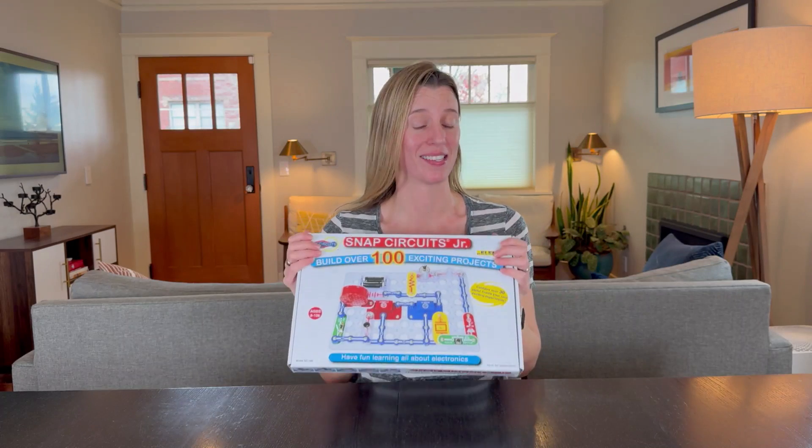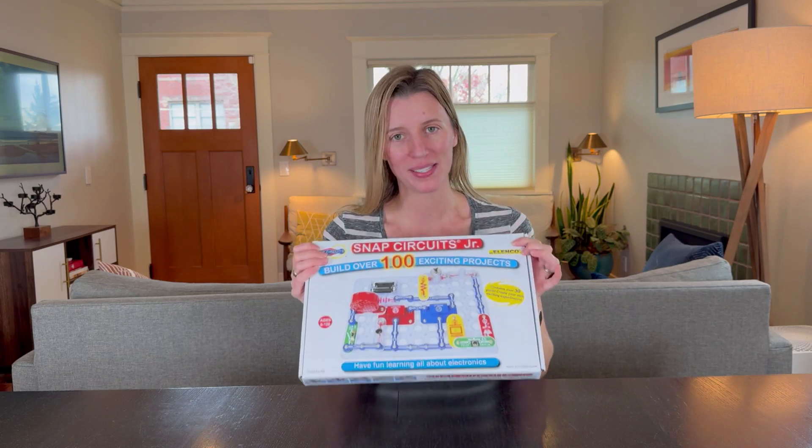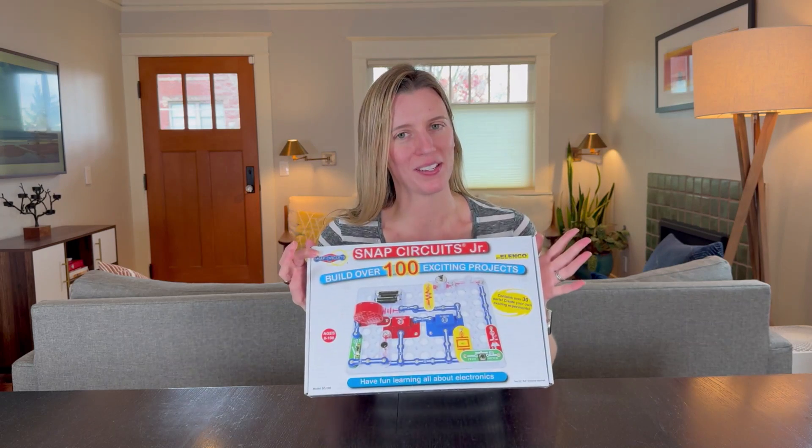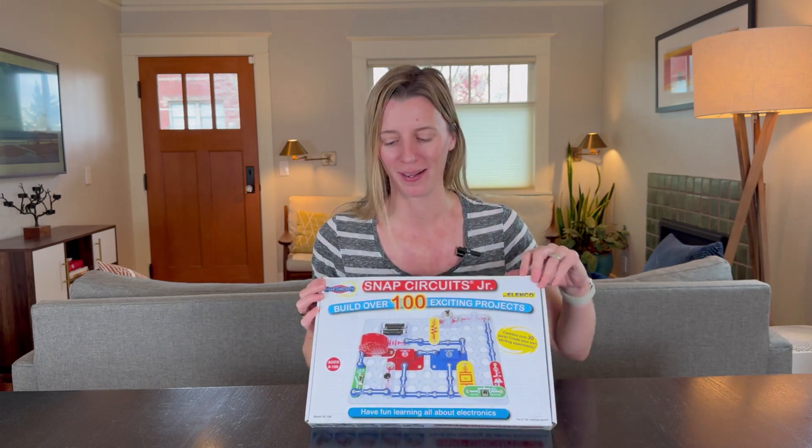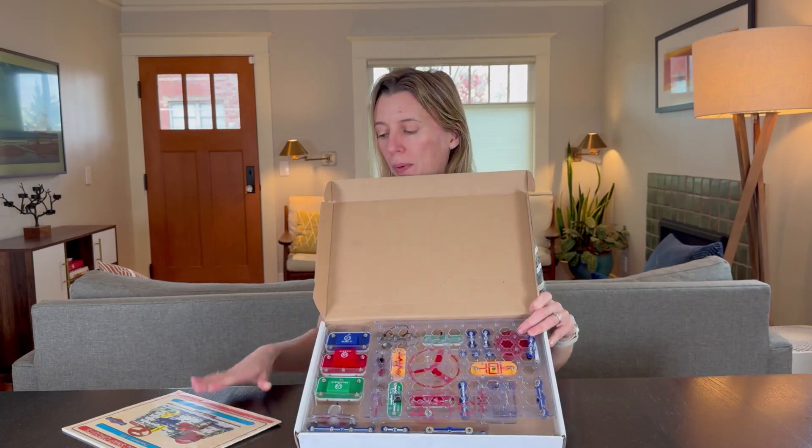My kids have loved this snap circuit set for about six years now, so let me get into why they love the set so much. Let me open it up — here's what it looks like when you open it up.